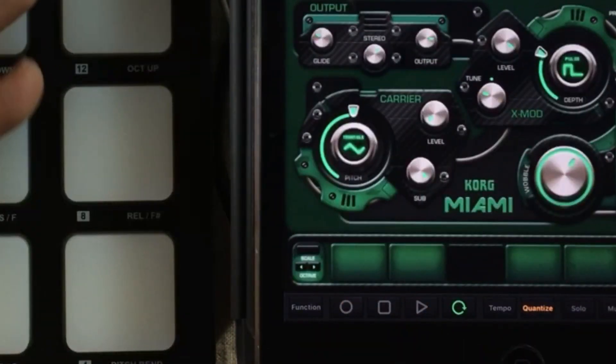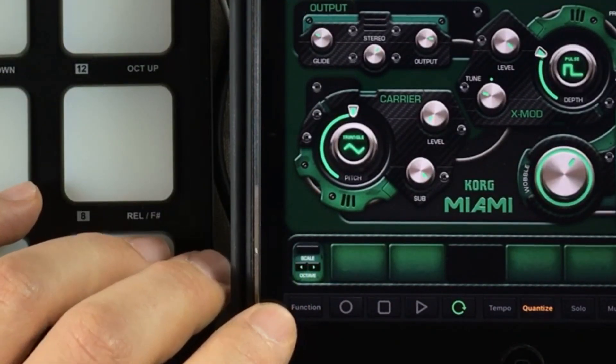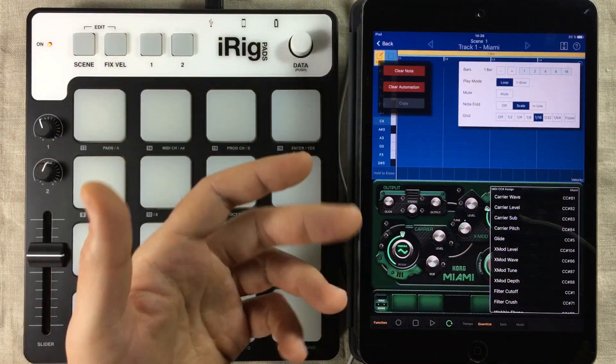Let's open up the Miami gadget. Right down in the lower left corner, we can find a button with the name Function on it. When you press that and you're inside a gadget, these three boxes will pop up.